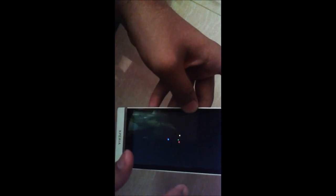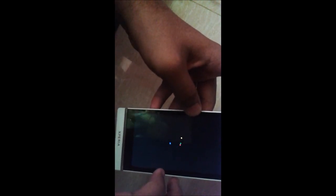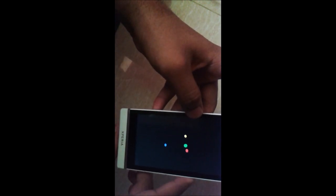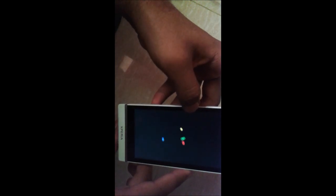The device is now booting. This is my AOSP Android 5.0 Lollipop. Wait until it boots fully.